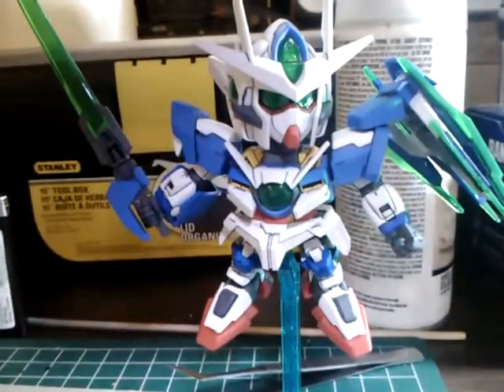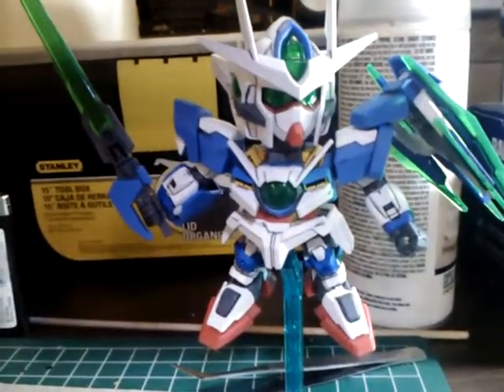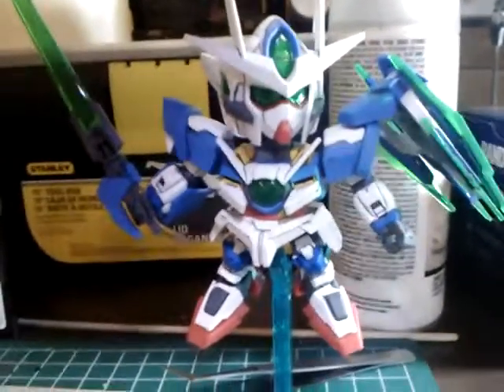Hello, Gunpla fans. This is Joe of Joe's Gunpla here with another video. My 00 Quanta SD is completed.